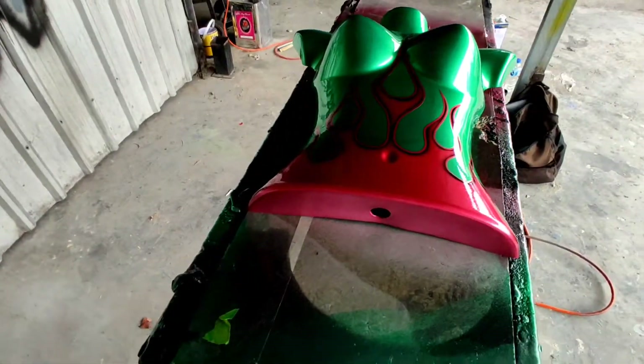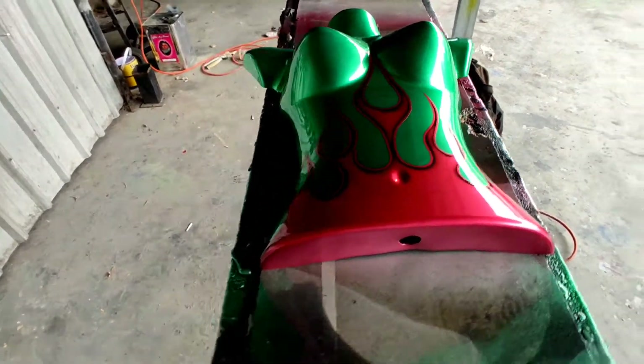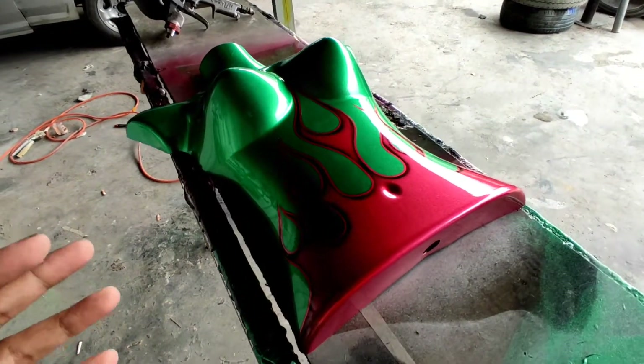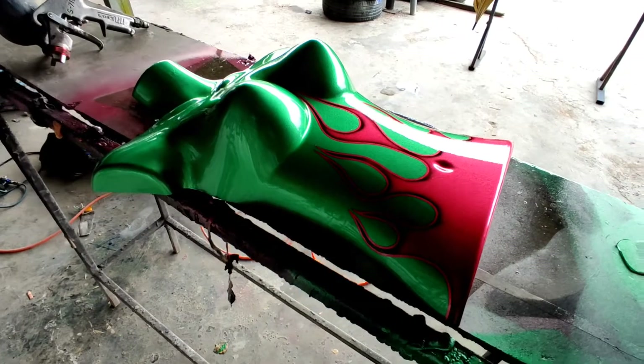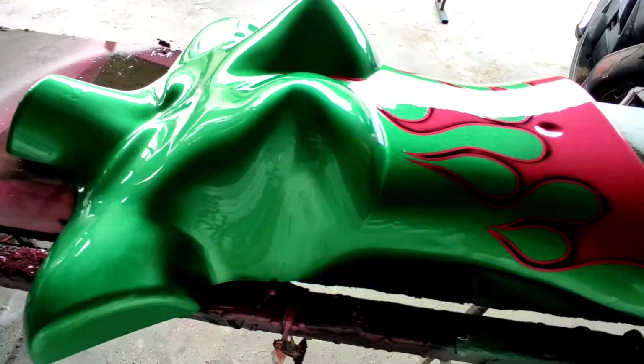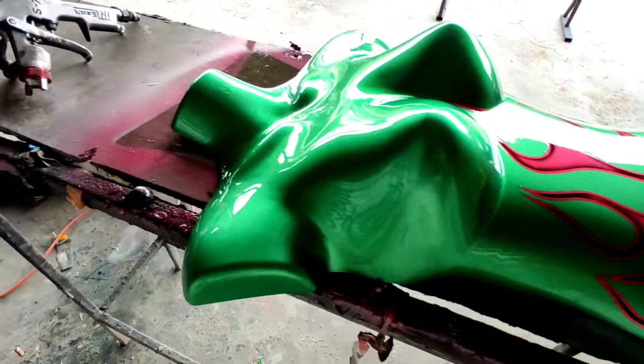It's clear coating now. What we use here is called '60 seconds' — you put two drops in your clear coat and it helps the clear coat dry super fast. I don't recommend it, but if it's a fast job that needs to be done fast, then we use it. It's not too bad.